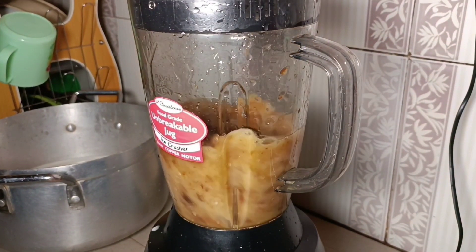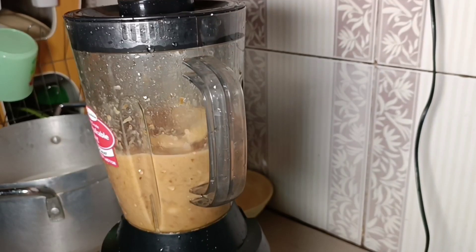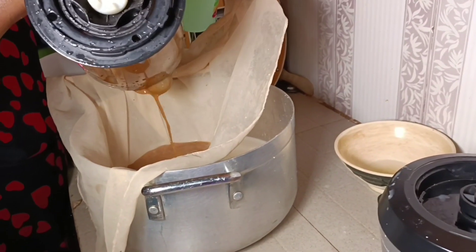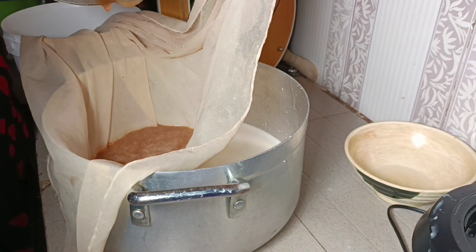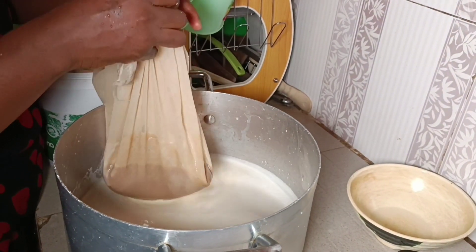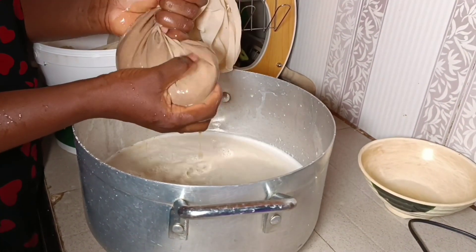This is us blending our dates — you have to blend till smooth, but dates can be hard, so you need a strong blender. This is us sieving the dates and bringing out the juice. Making sure no dates are left in the blender — Nigeria mentality, we don't waste anything! Pressing out the juice from the dates and leaving the chaff in the sieve cloth.